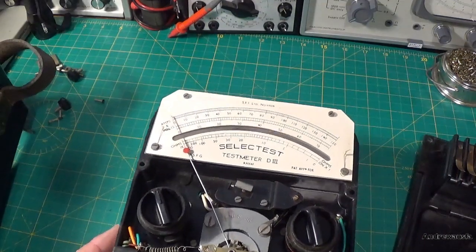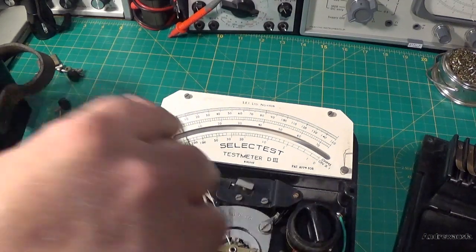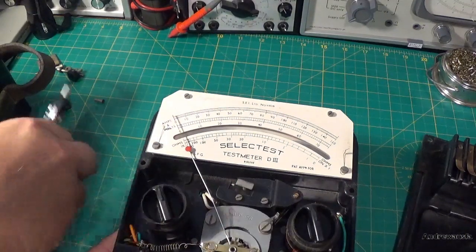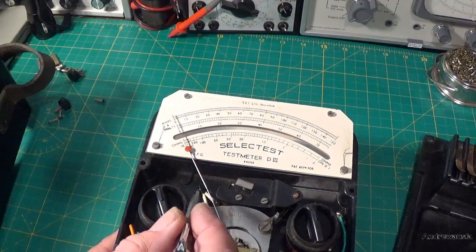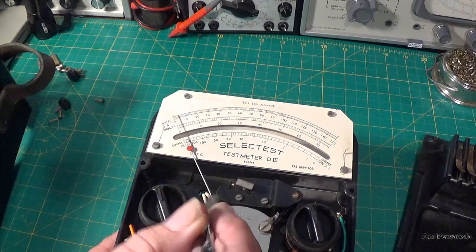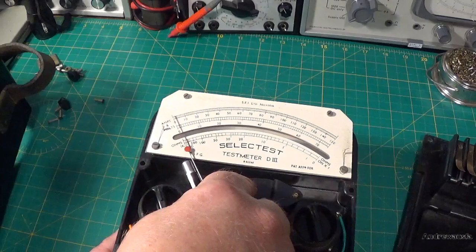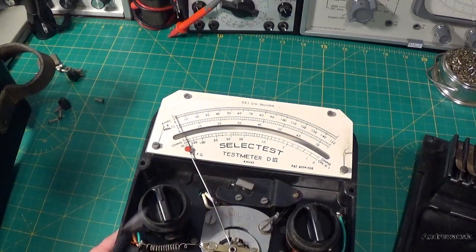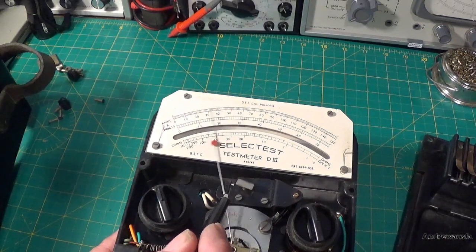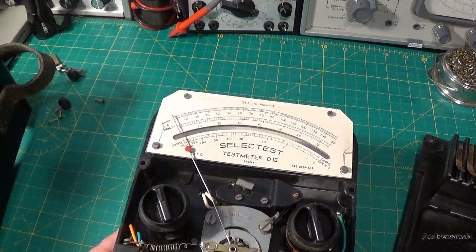One problem with these: if you need to press the reset button and your needle is jammed over, I think when you press the reset button it is going to crush the needle if it's jammed. It is going to trash the needle.